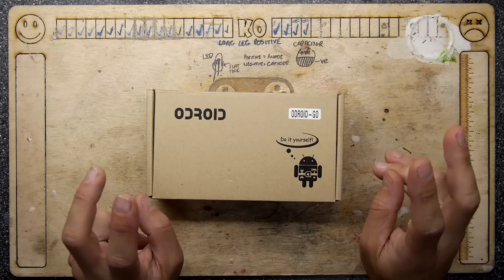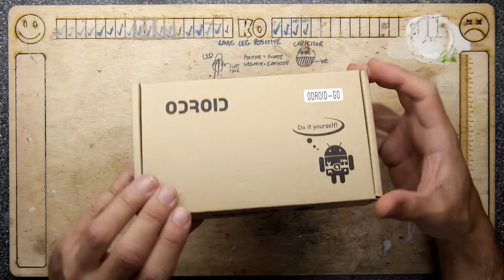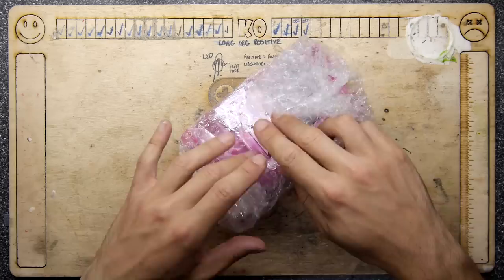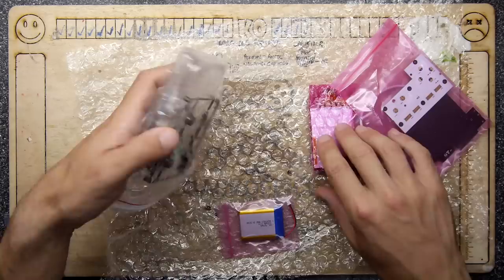With P&P it came to 43 pounds, so it's quite expensive. They do call it the $35 unit, but in the UK it does seem to cost a little bit more. But let's not hold that against them — it's still 33 quid and that could be a lot of fun. The reason I bought this is not just because I need another Game Boy style thing in my life.